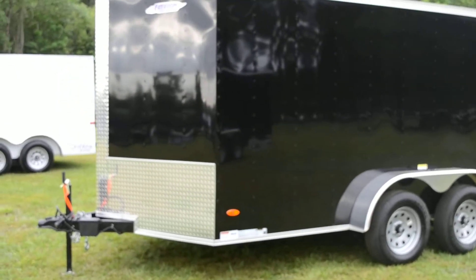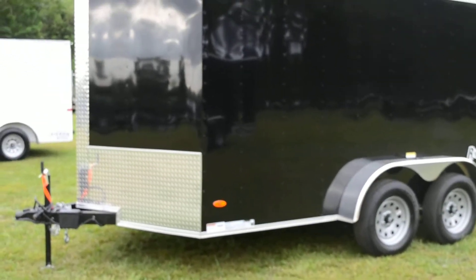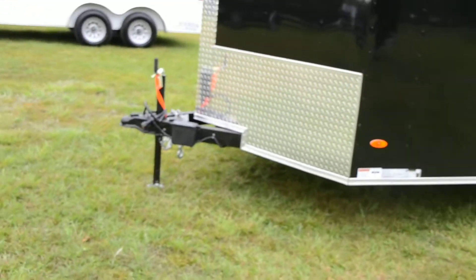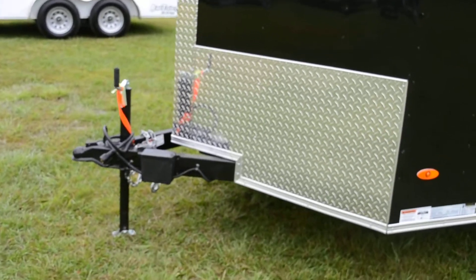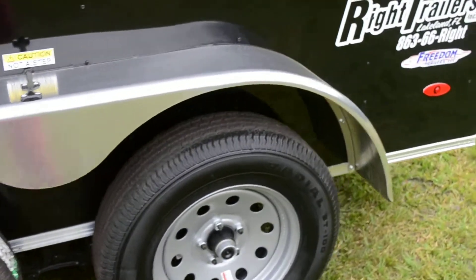Here we have a 7x12 V-nose Freedom Enclosed Trailer. It is an all-steel frame construction with an A-frame tongue, 24-inch stone guard with a black exterior. You do have 15-inch tire and wheel with an aluminum fender.